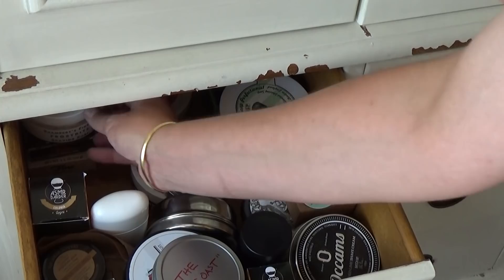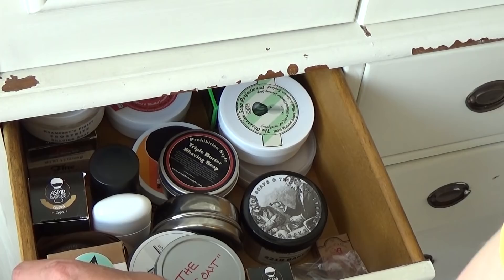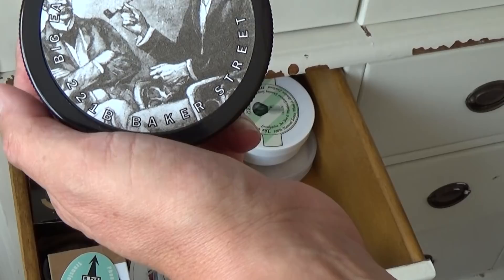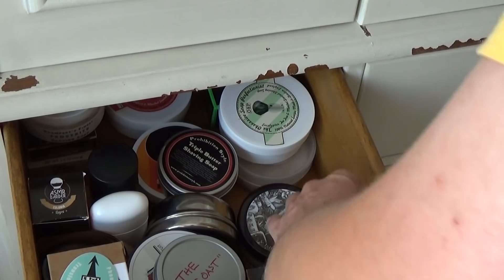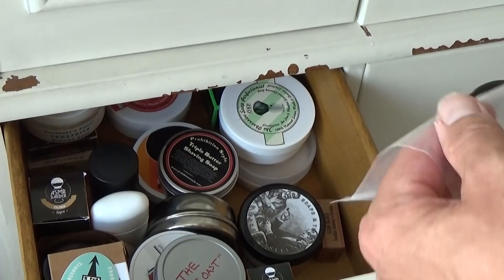These are just all different types — the Occam's Crushed Lime, that's a nice one. Phoenix pre-shave soap, Crushed Lime. We've got Big Easy Soaps and Tinctures, the 221B Baker Street. You've seen that now. Another alum block in there. Some more samples there from Captain's Choice I haven't used yet. So plenty of shaves to come. And then I'll turn you to the next drawer.